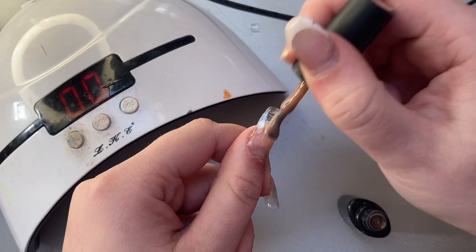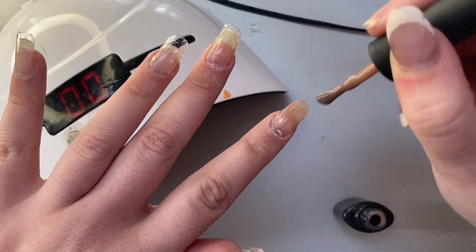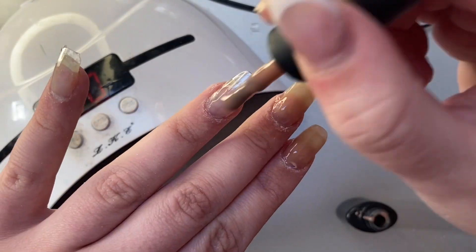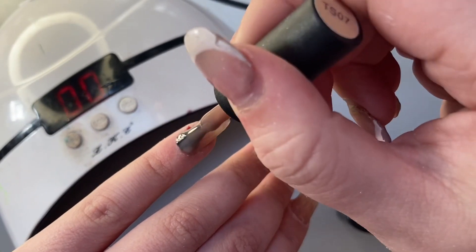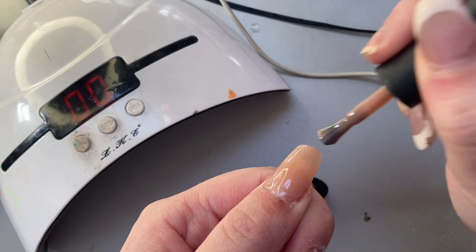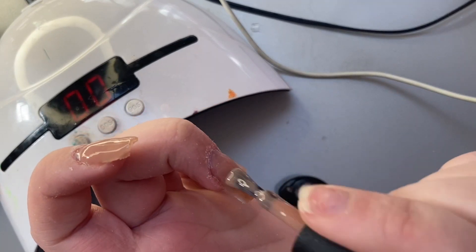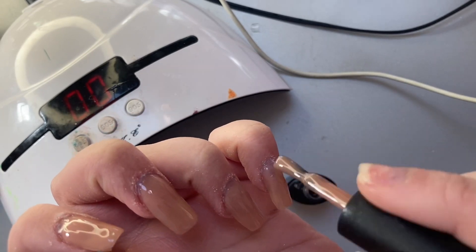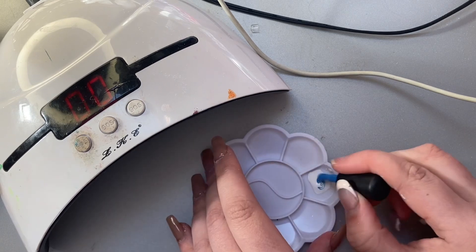I'm going for a background pinky-brownie nude nail color. I started applying this in two coats to make sure it's opaque, before going in with some french tips — I decided to do cute, pale blue french tips because it's spring and pastels are a very spring vibe.